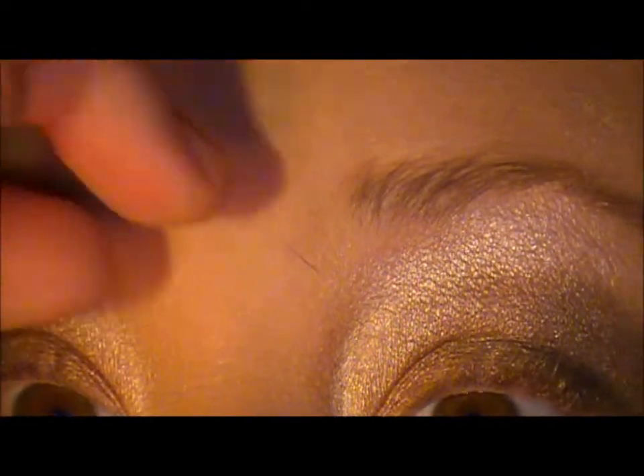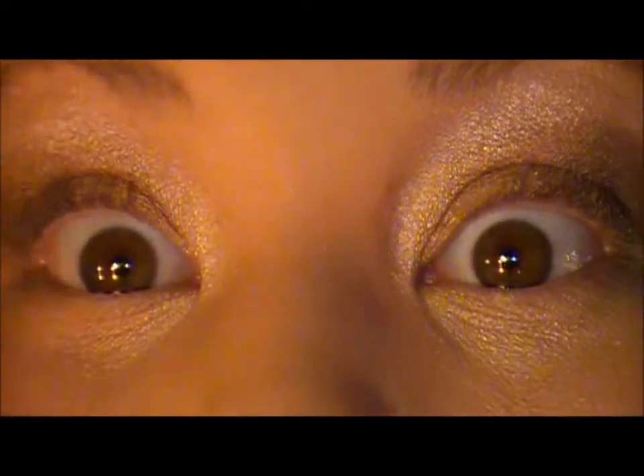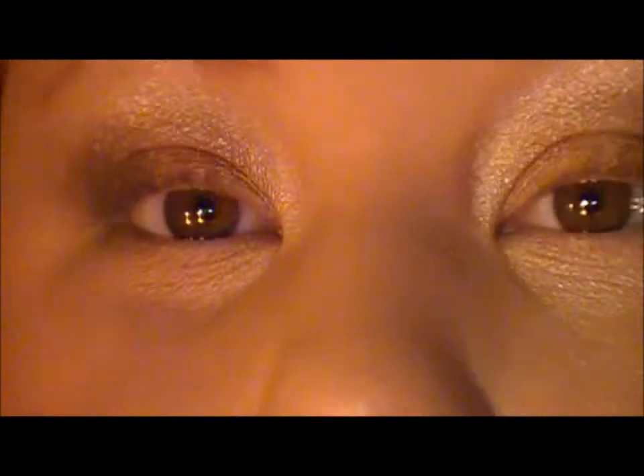I'll zoom out and show you what we're left with so far. There you have a really nice blended smoky eye. Something else you can do as well is pick up a darker shade.